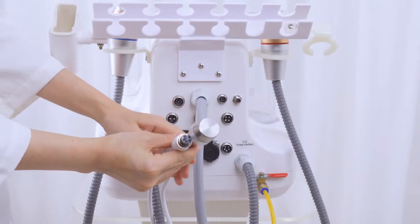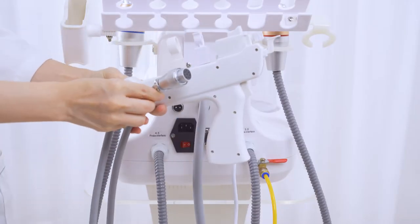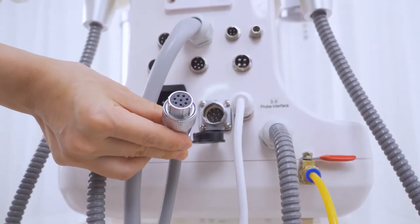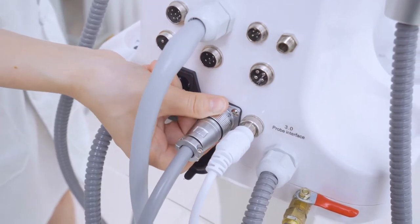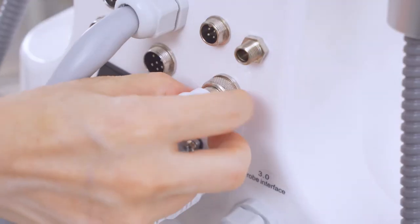Connect the ultrasound handle with the device and tighten the screw. Connect the vanadium titanium handle with the device and tighten the screw. Connect the microelectric handle with the device and tighten the screw.